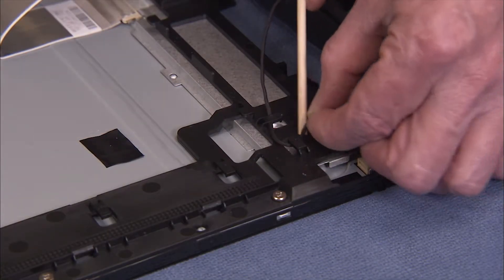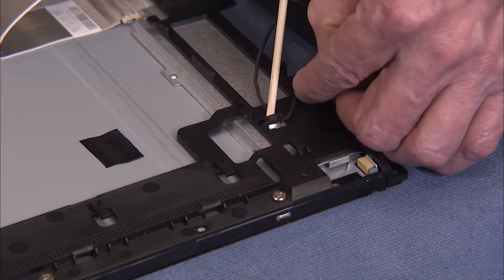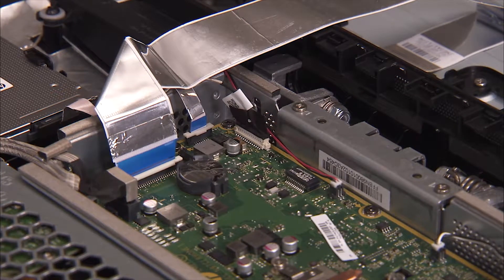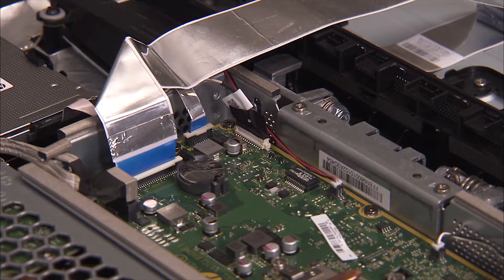Free the backlight cable from the cable guides on the LCD frame. Note that the cable routing will change depending on the LCD panel and LCD frame combination in that particular unit. Detach the backlight connector from the motherboard if you are replacing the LCD panel itself.